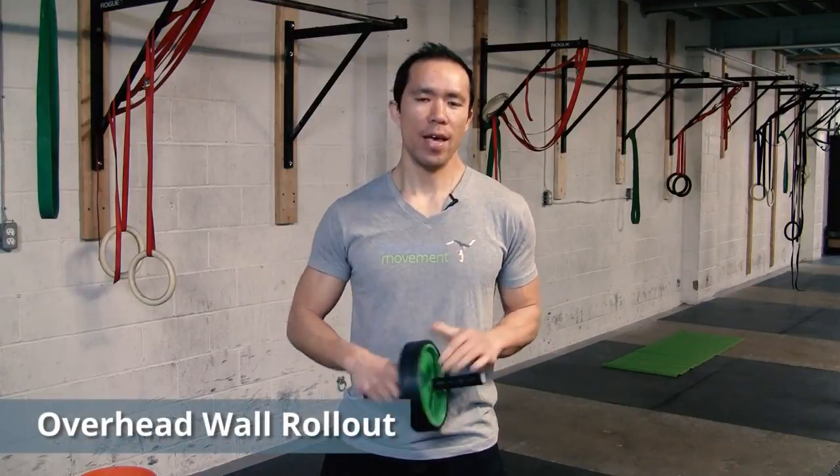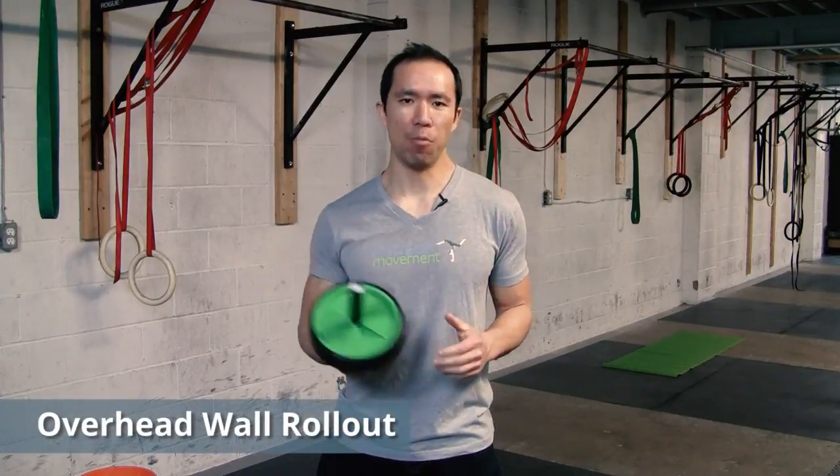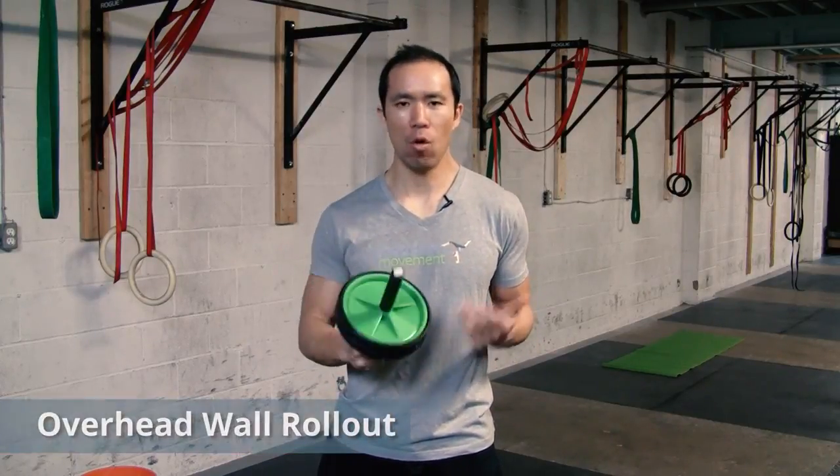What's up, this is Eric Wong from precisionmovement.coach and today we're gonna go through a technique I call the overhead wall rollout. You're gonna want to use an ab wheel for this. If you have an ab wheel or something where you can slide your hands very smoothly up and down a wall, you can use that too, but I recommend you use the ab wheel.